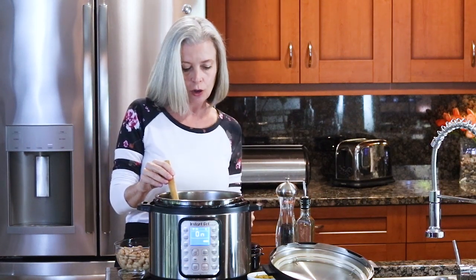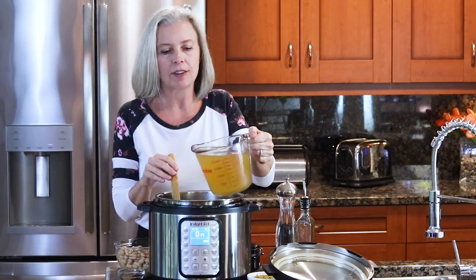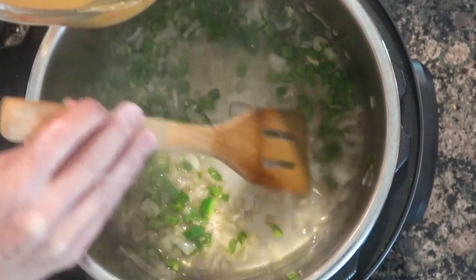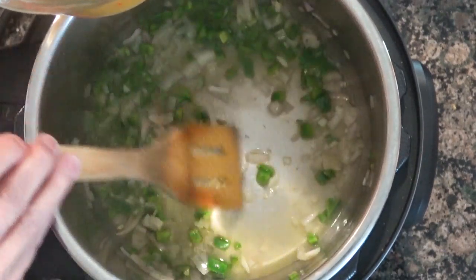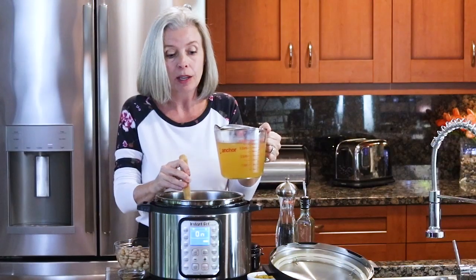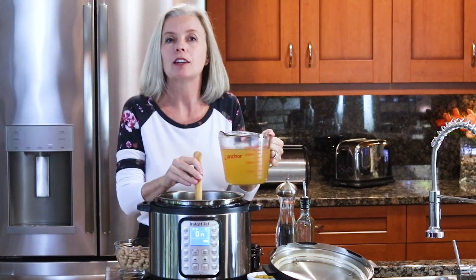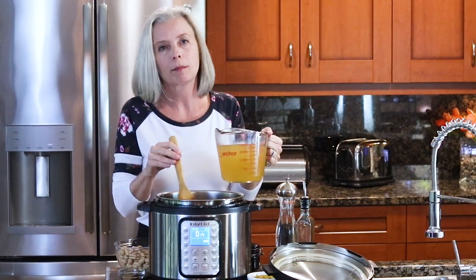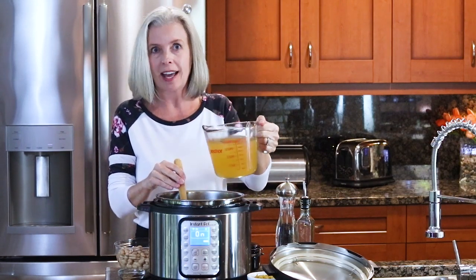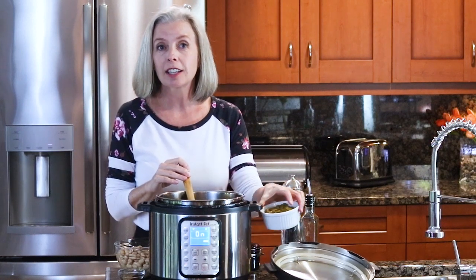Now that your veggies have been sautéing, it's time to deglaze the bottom of the pot — super important, do not skip this step. Put about a half cup of liquid in and make sure you scrape the bottom of that pot so there are no bits left. You do not want it to burn and you do not want it to fail to come to pressure. Once it's deglazed, go ahead and add the rest of the liquid.